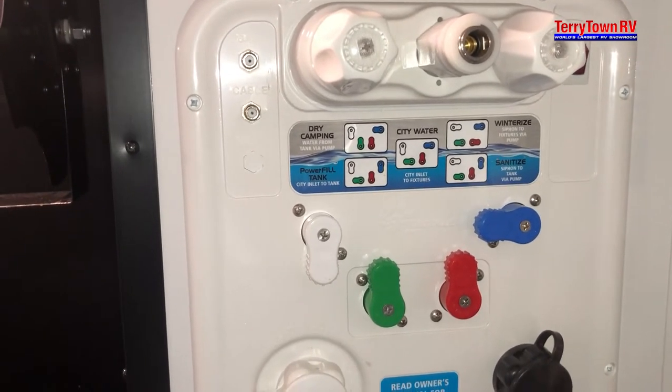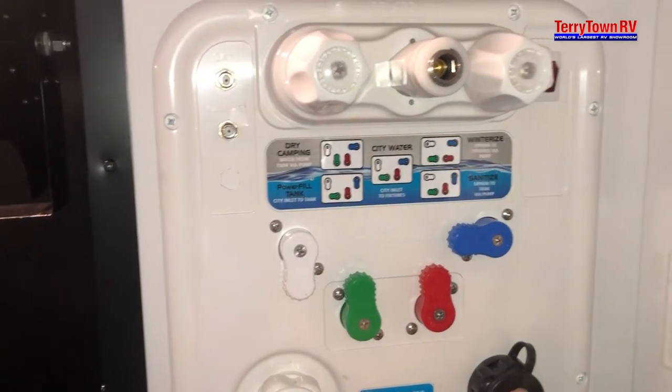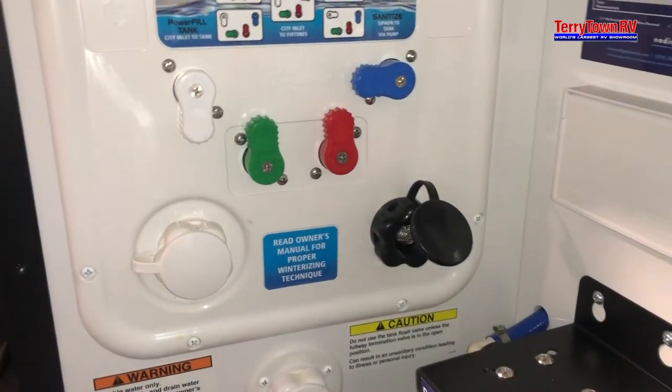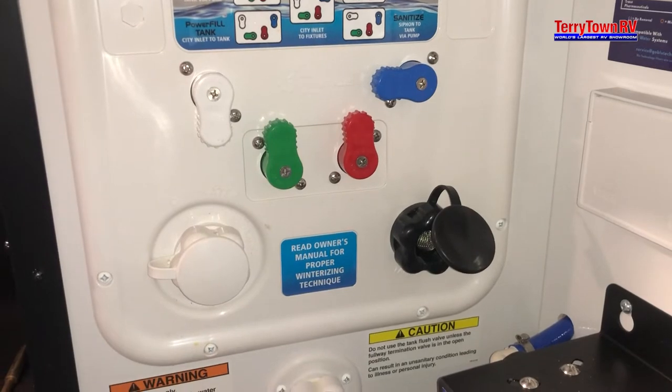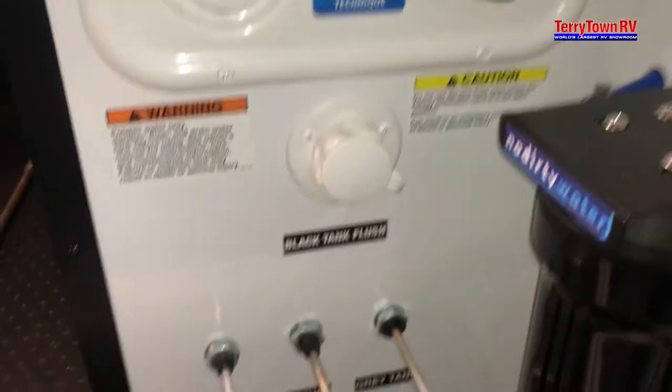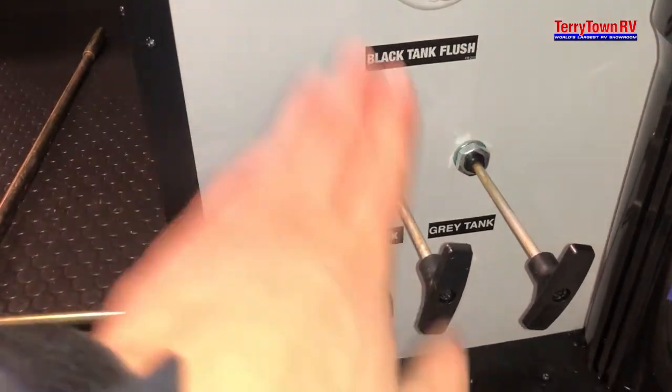We'll go over the winterizing settings later on. This is your black tank flush right here. When you're draining your black tank, you can attach a hose here, turn the water on, and that shoots water into your black tank to help rinse it out. There's a second black tank flush down here for your other black tank — it does the same thing. You have your tank poles right here: black, gray, and gray.